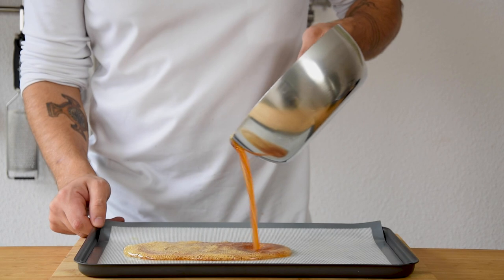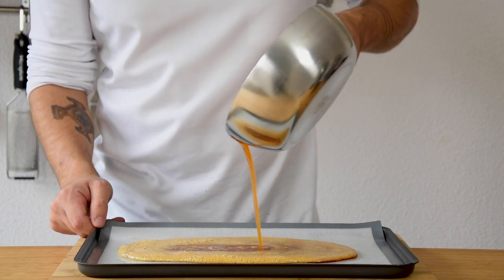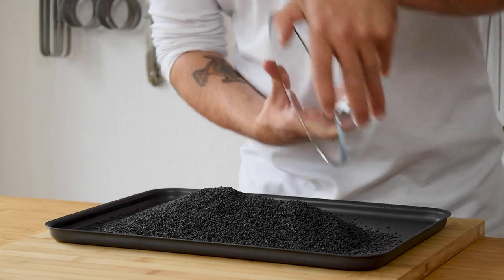Pour it on a silicone sheet and let it cool down completely. Meanwhile, pour 660 grams of black sesame seeds on a tray and bake them at 160 degrees Celsius for 15 minutes.